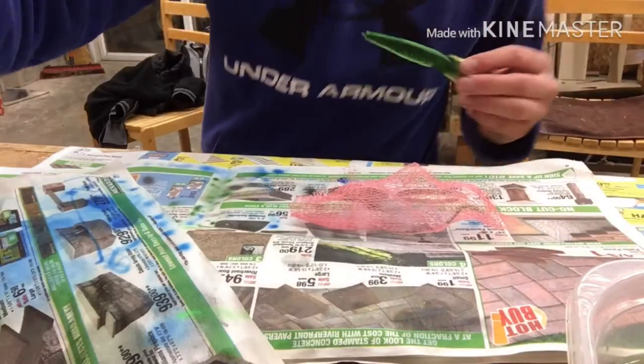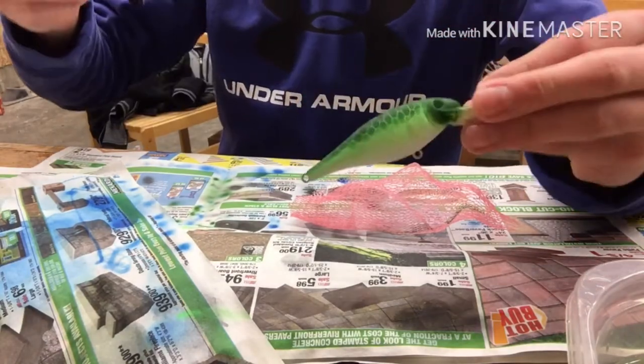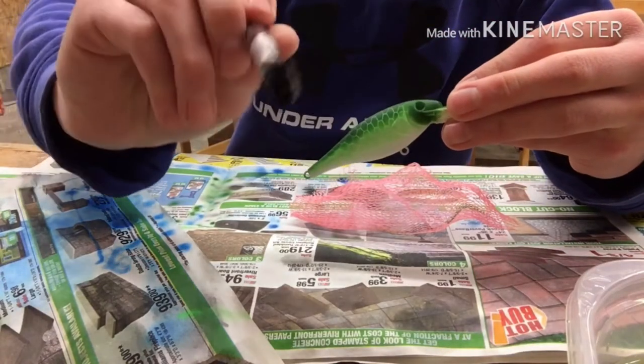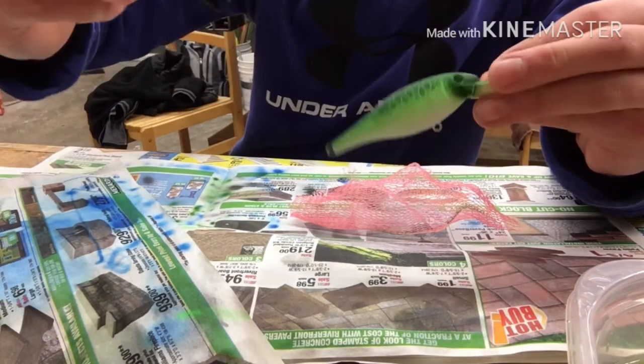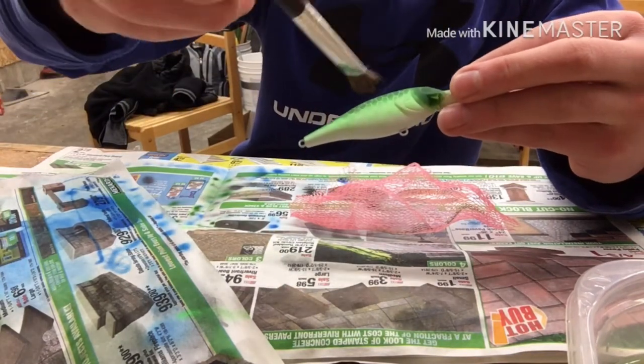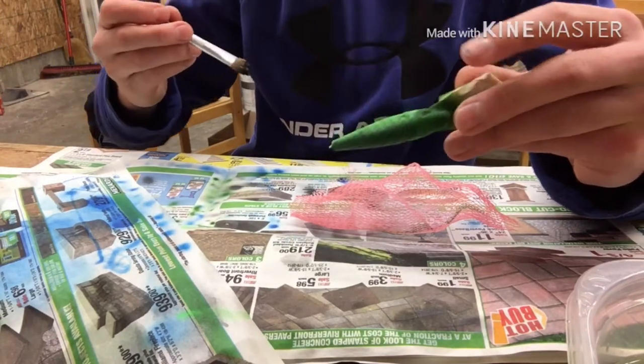All right guys, I decided to go with the paint. I got this old brush, cut it up a little bit and made it fit right, so let's go down this side like that and see how this turns out.